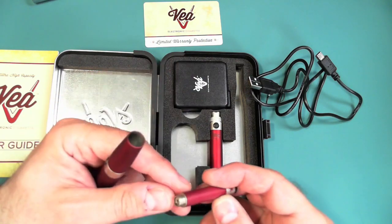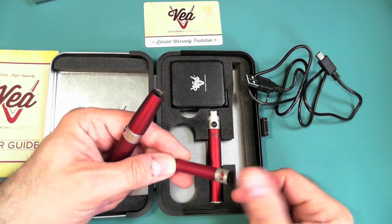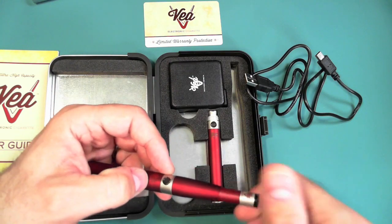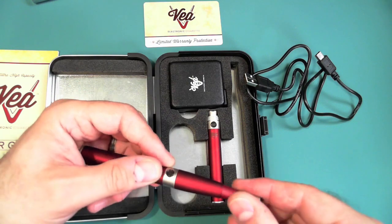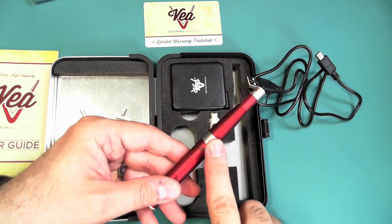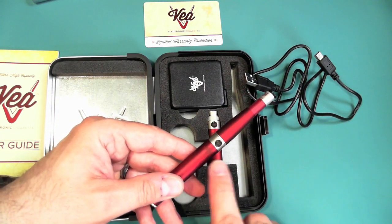When filling cartomizers, don't do it while attached to the battery. As more experienced vapers know, if you overfill just a little bit and then put the cap on, you'll get juice spewing out the other end. Fill these over paper towels, get everything cleaned up, and then attach it to the battery.